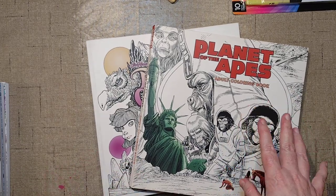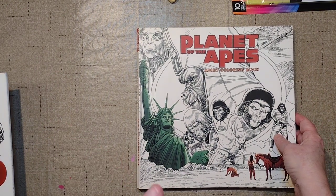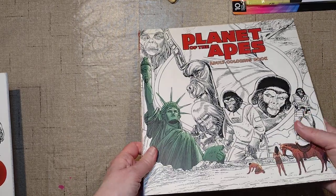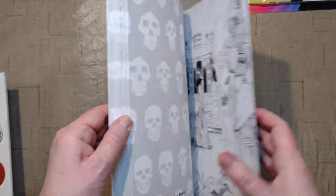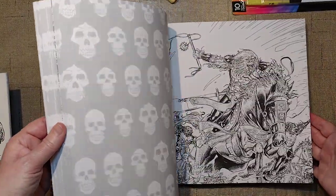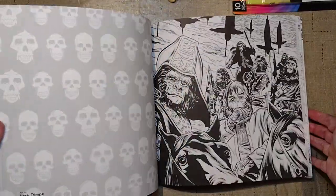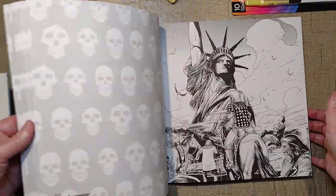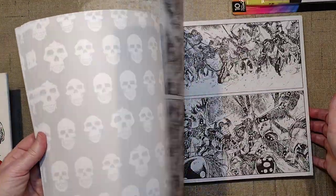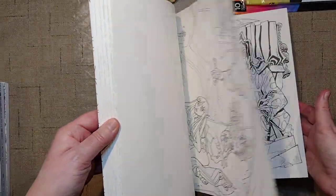At Book Outlet they had a bunch of really good books. We got Planet of the Apes — unknown illustrator — I've already done a flip-through that's up on my channel. It's really cool comic book style, heavy use of black, reminds me a bit of Mouse Guard. I really like this one. The other old movie book I got, which I really like, is The Dark Crystal. These are all from Book Outlet.